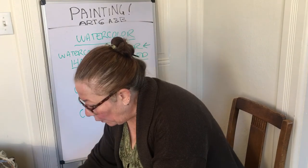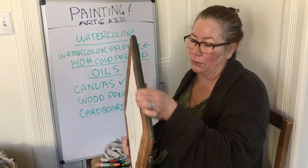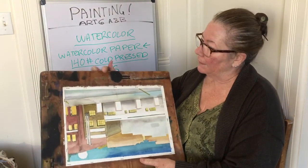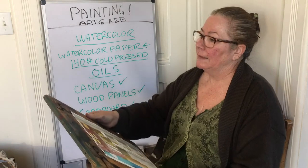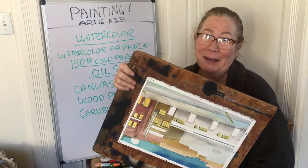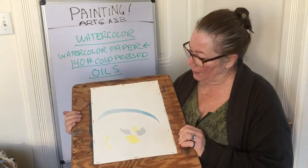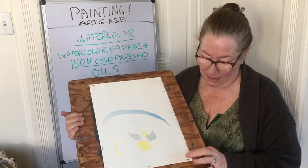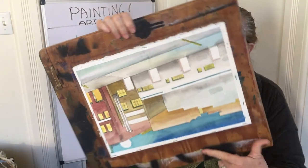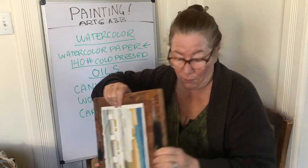For watercolors, it's important to have a board to staple or tape your paper onto. This one is an old cupboard door — you can still see some hinges on it. You can use pretty much anything. I've stapled my paper onto the board — you can see the staples there. I have it two-sided.